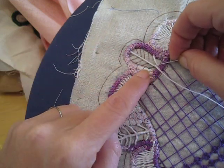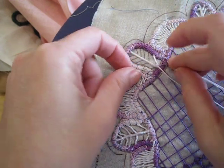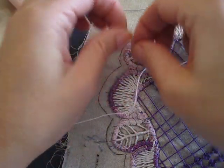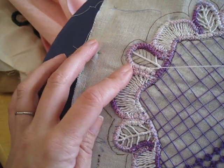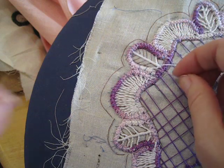Following those lines again, go to the loop that corresponds with the end of that line. Pass the needle through it and you're going to wrap this thread three times. Now if you notice, when I did that last pass from this side to that side I went under the center thread.